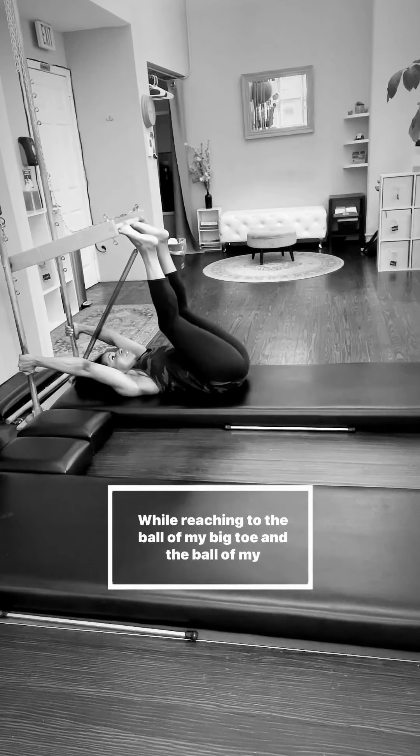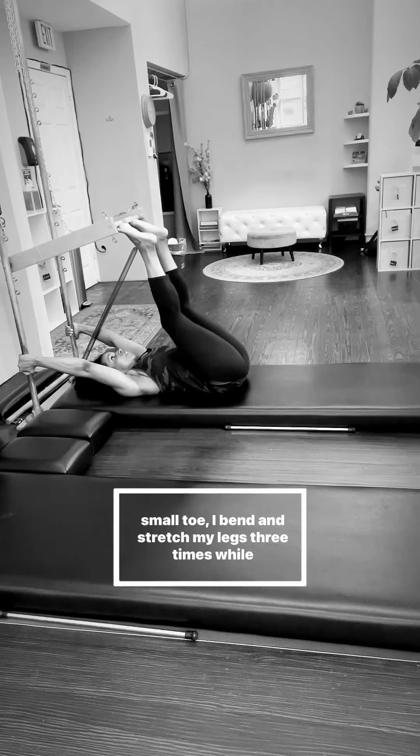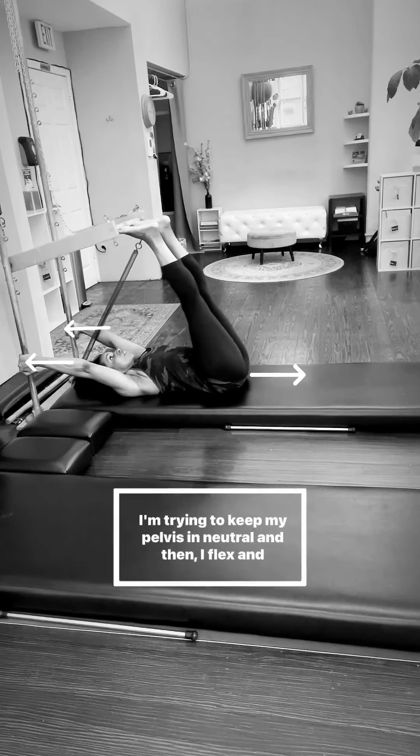Tower. While reaching through the ball of my big toe and the ball of my small toe, I bend and stretch my legs three times while reaching my hands back into the poles and my sitting bones forward to the front edge of the mat. I'm trying to keep my pelvis in neutral.